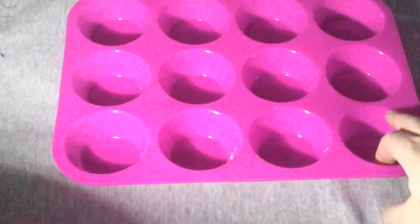What I have here is this 12-cup silicone muffin pan. It makes large size, regular size muffins. This is the pink one. It's really thick material, thick silicone, yet it's still really flexible.